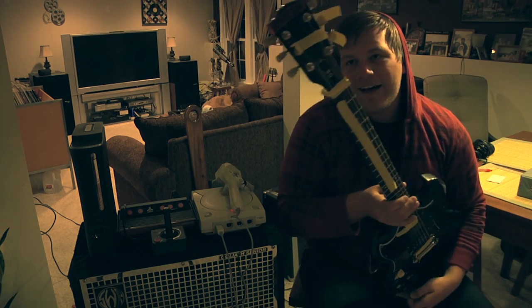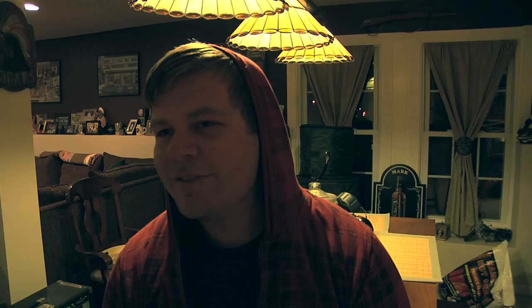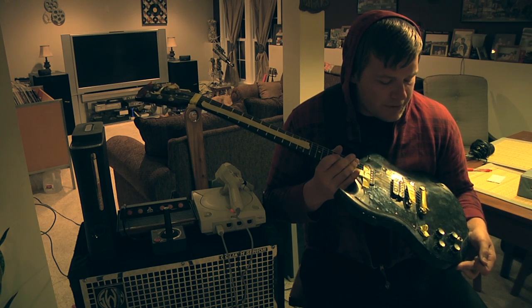Sick tone. I like to put a little bit of tape up on the headstock, especially the tuning pegs. Really chingy. Not sure why there's tape on the bridge.